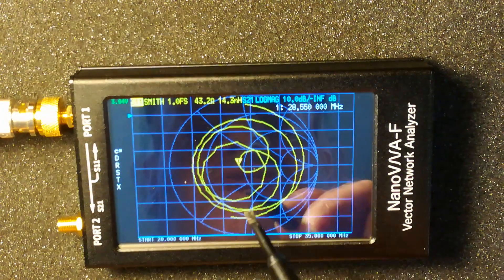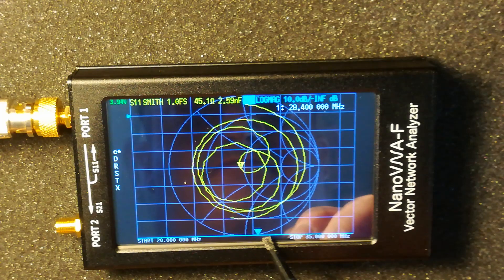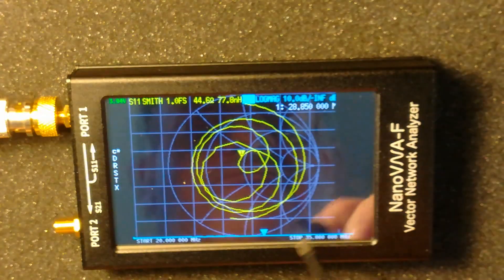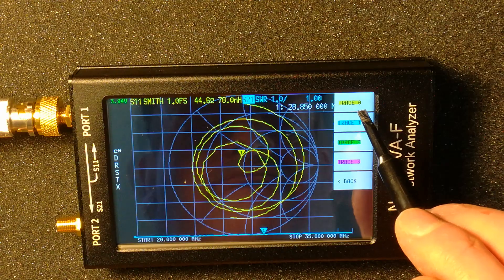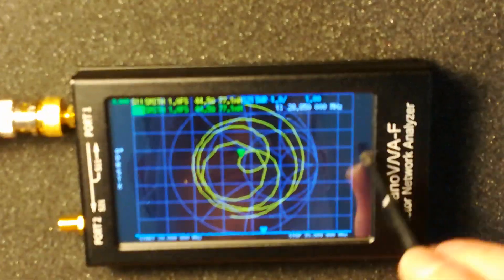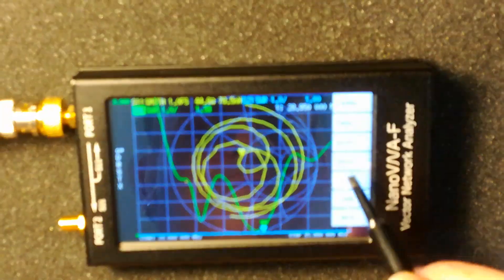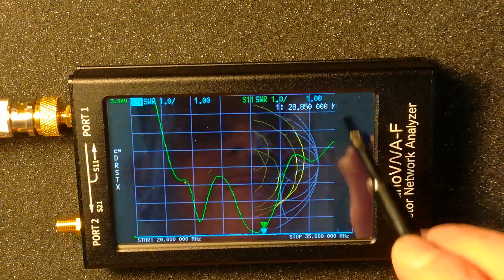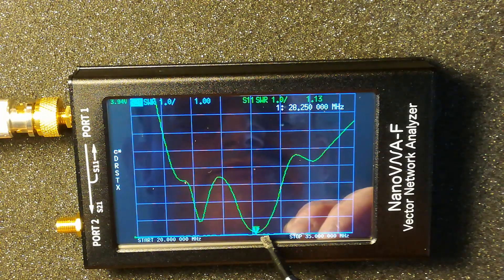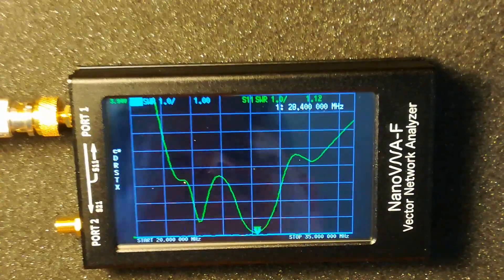So back to the Smith chart — you can see it there. It's quite a useful thing; I'm still getting used to using it. You can see the VSWR curve. It's quite a useful tool. I've got it for other things as well — for filters and stuff like that which I want to build.